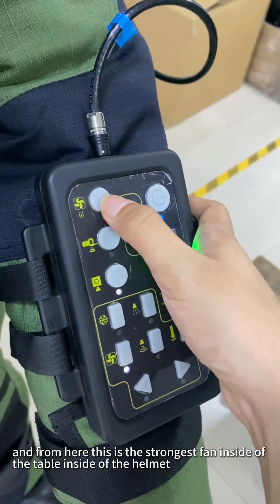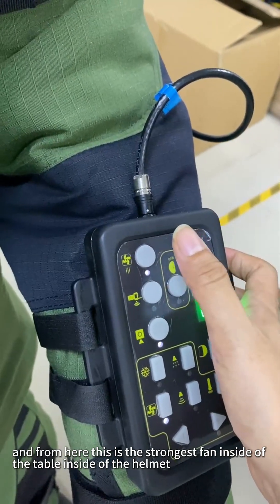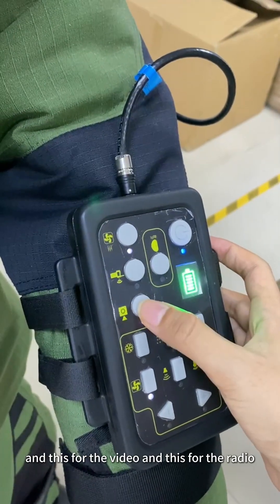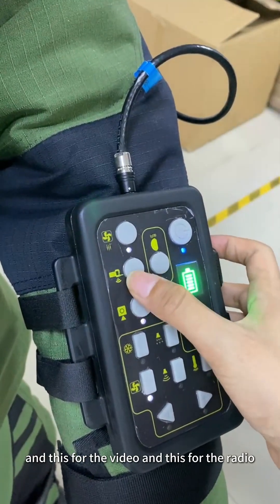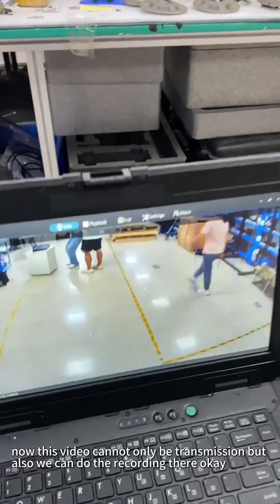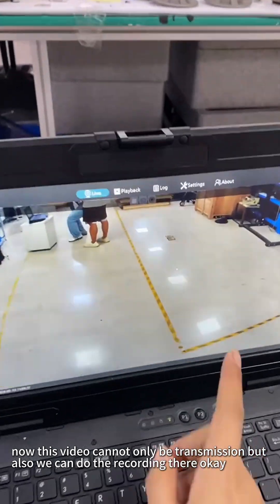And from here, this is the strongest fan setting, inside the helmet. And this is for the video and for the radio. Now, this video can not only be transmitted, but also we can do the recording there.